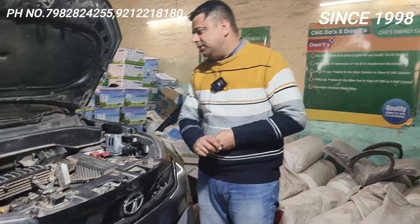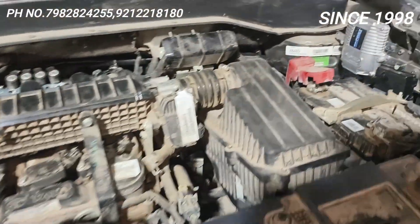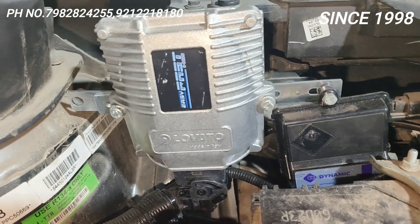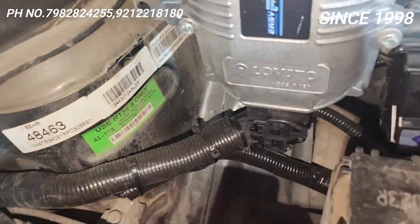The amount of components in this car — I have put the dynamic advancer. I have also put a side filling valve, made in Germany by the company. This is the Lovato CNG2 with a metallic ACM. Just see the quality of the wiring.